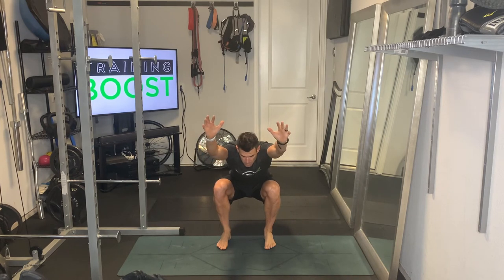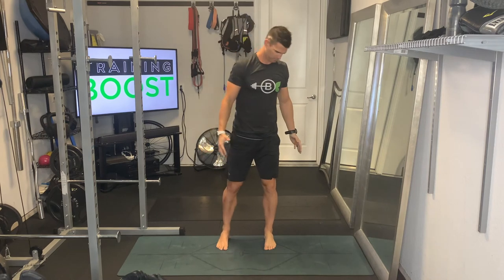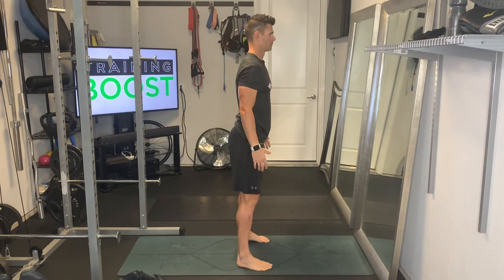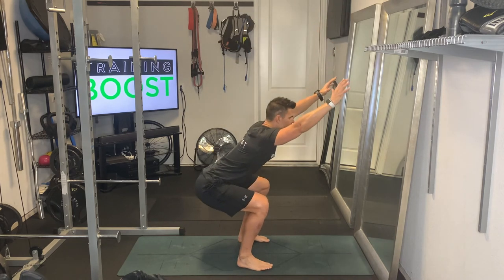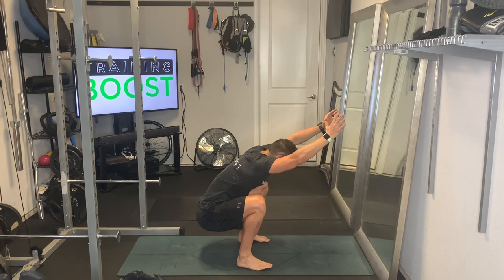Reach those arms up as much as you can, keeping your head and neck neutral. From the side: feet at hip width apart, feet facing forward, drive your knees out, reach those arms up above the head, sink into that deep squat hold position, and raise those arms up as much as you can.